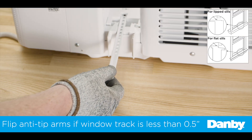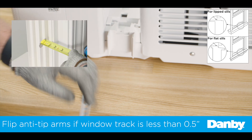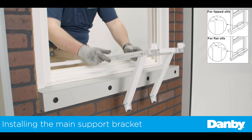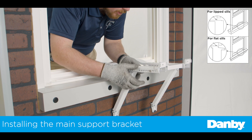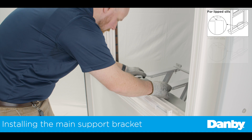If necessary, rotate your anti-tip bracket to fit your window track. Window tracks a half-inch or less will need to use the narrow end of the anti-tip bracket. With the bracket assembled, install into the window frame by placing the main support arms out of the window and letting the angled support arms hang down. Lower the bracket and place the front of the bracket on the inside of the window frame.